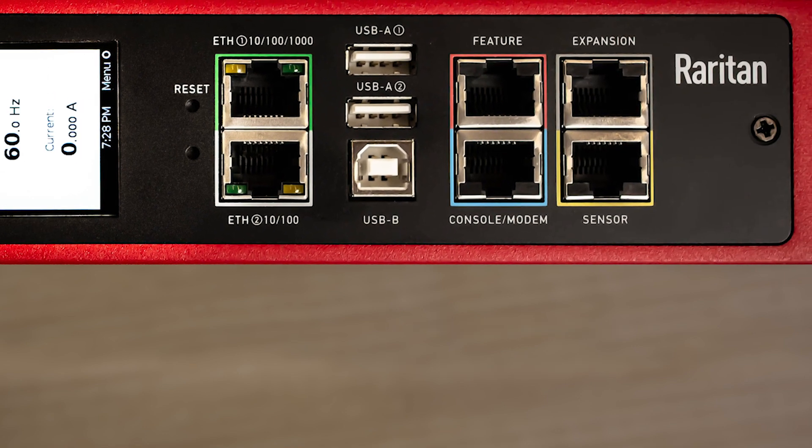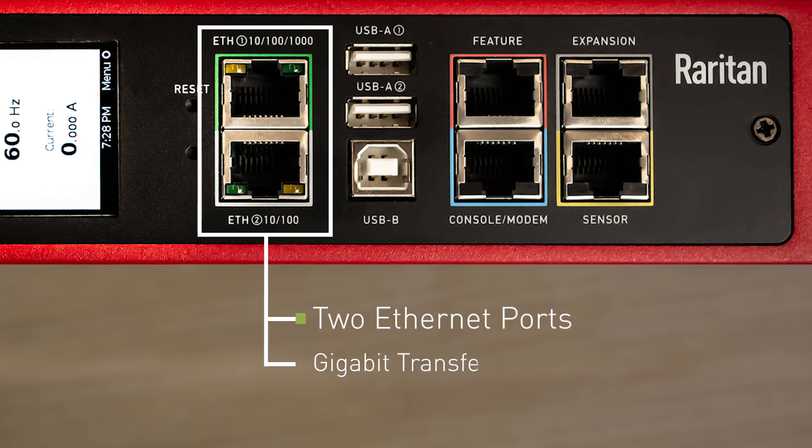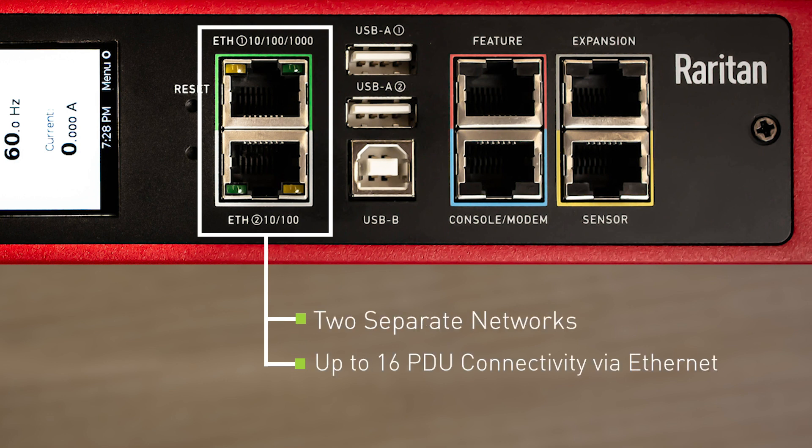Next up is our dual Ethernet interface. On each iX7 controller we have two Ethernet ports, one of them with gigabit. This allows a user to connect to two separate networks, or it allows the ability to connect up to 16 PDUs together using Ethernet cascading.